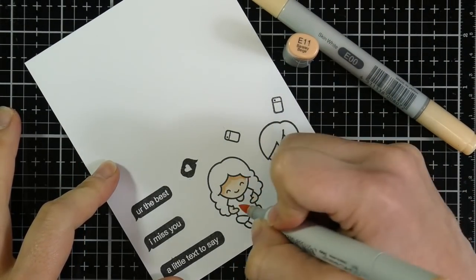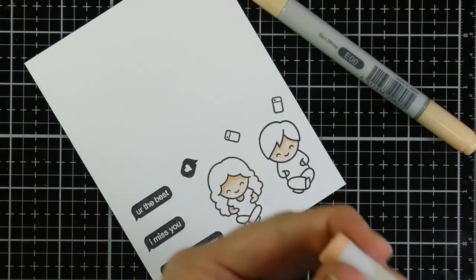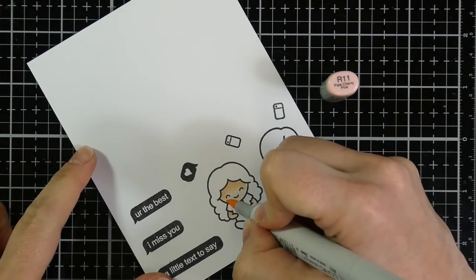This is E11, and I'm just adding a little bit of shadowing. Because these images are so small, you almost don't need to add a whole lot of shadowing at all — two colors max, if you're really wanting to get in-depth.